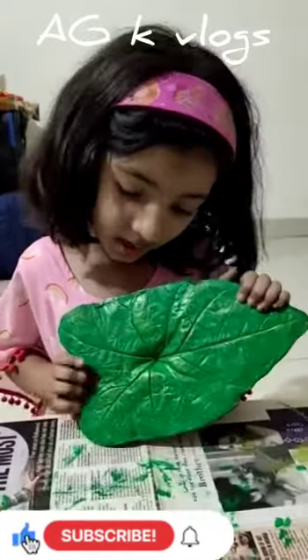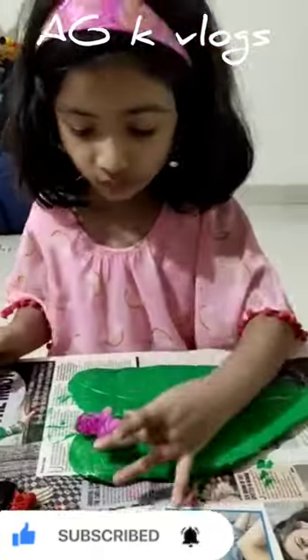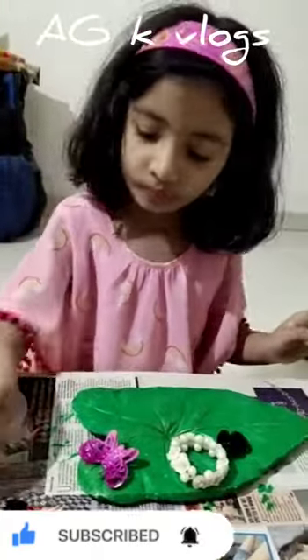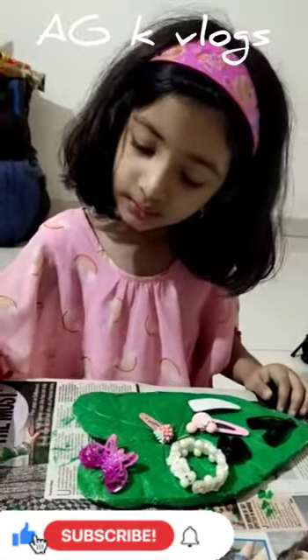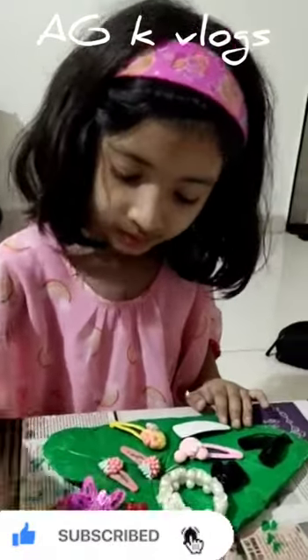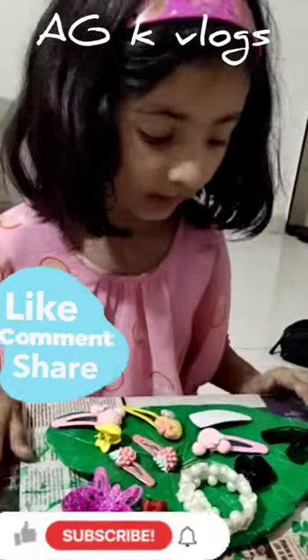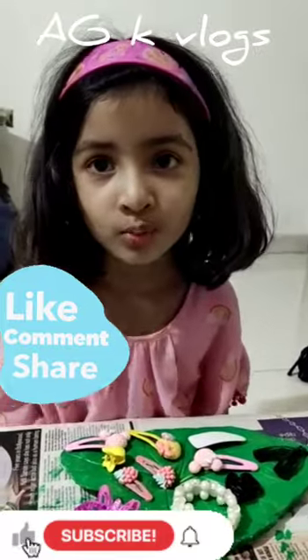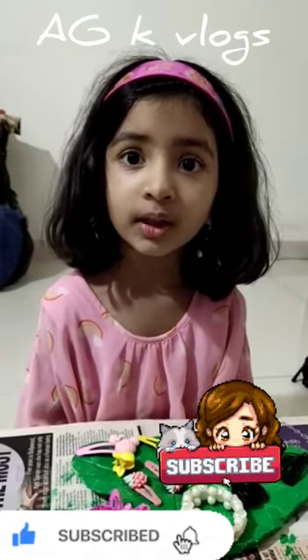Hey friends, now our plate is ready! We can place our things on it. As you can see, this is homemade — you don't even need to bring it from a store; you can build it in your own house. If you want to watch more of my videos, please like and search for Anayinka Gupta, and please subscribe.